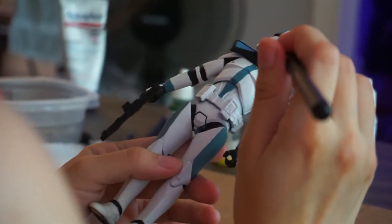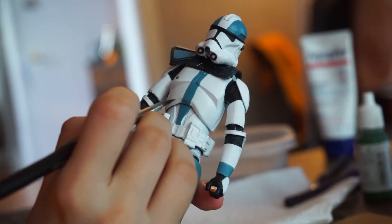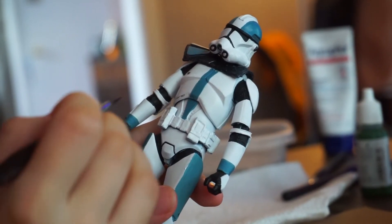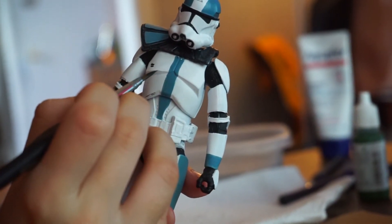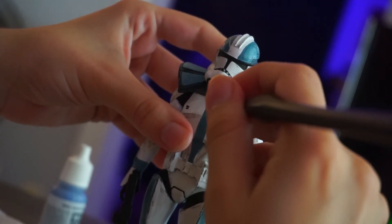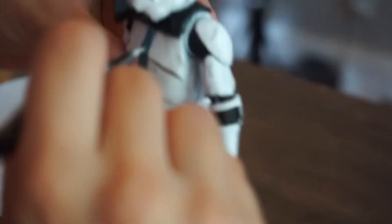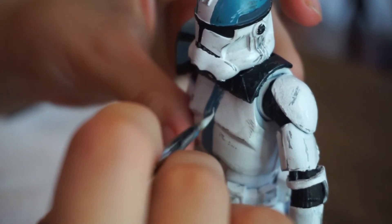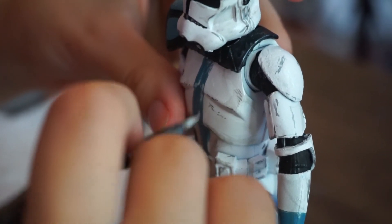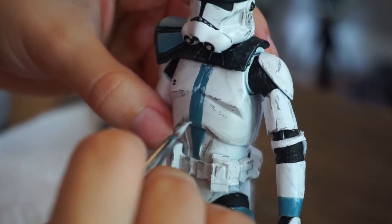After adding the bluish-green details, you're going to do a last coat of black wash and some black scratches. This is the first time we've done the black scratches technique. I've seen many people bring their figures to life using scratches, and honestly it's the best part — it's where everything comes together. The figure looks great without the wash and scratches, but they add a whole new dimension. Take your time and use a really thin brush for it.